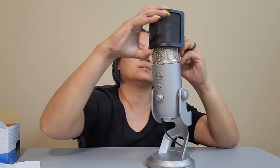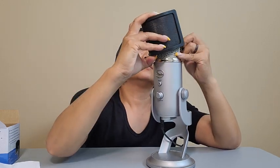Now for the Blue Yeti, I'm going to use it horizontal and it doesn't fit on. I've tried to get it on there — it's very, very tight — and then the rubber bands keep popping off.